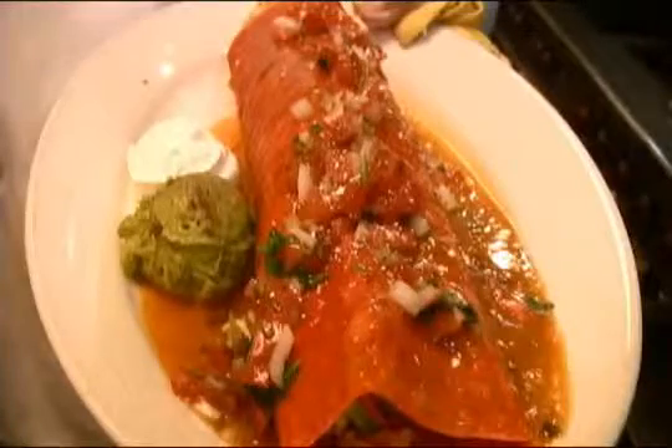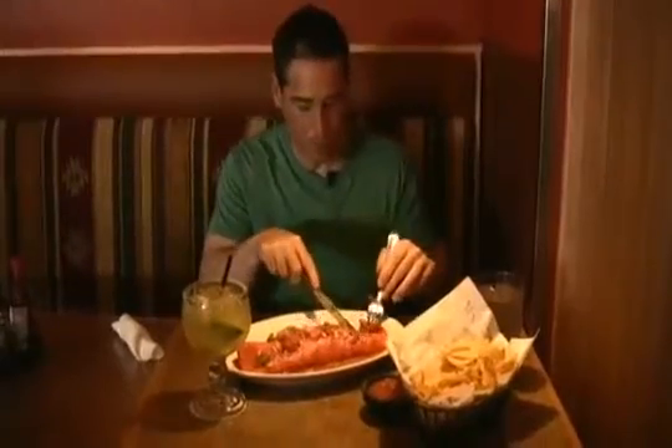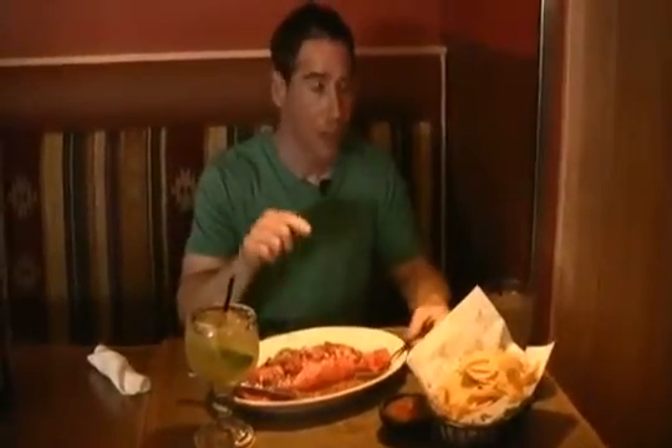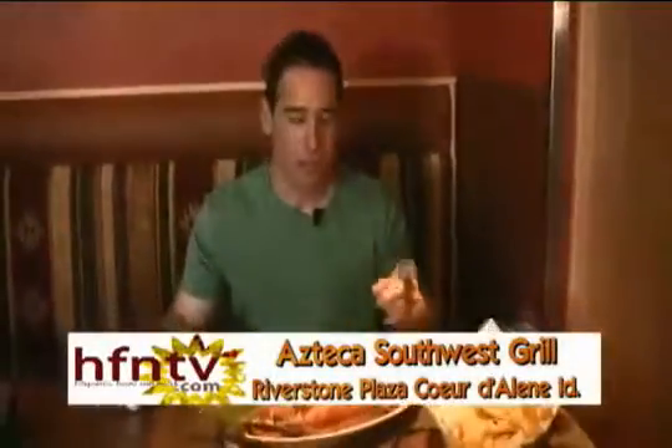My favorite. I'm kind of like in heaven right now because I've got my shrimp fajita burrito, which I'm going to take a taste of. Oh my goodness, this is so good! That is so good, Kiko. I was just talking with our producer Dwight about how much I love the chips here at Azteca because they always come out so hot and fresh. They have the best chips around with their salsa.